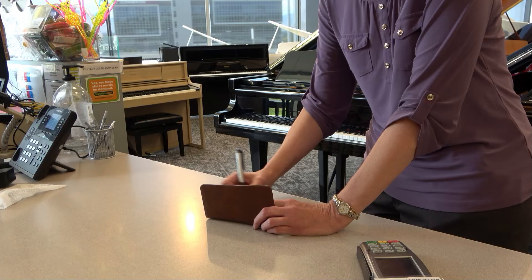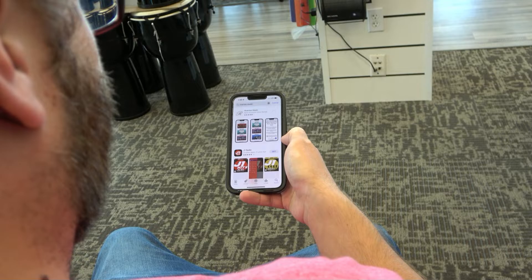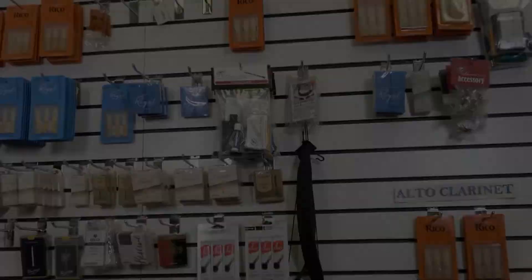Unlike most instrument rental agreements, the Riverton Rental Plan is unbelievably flexible. If you want to go old school, you can write us a check and bring it into the nearest Riverton store each month. But if you want a truly unique and convenient experience, you can download the Riverton Music Rental app and make your payments there. You can even sign up for auto-pay and let the app process your monthly payments for you right from your smartphone. What could be easier?